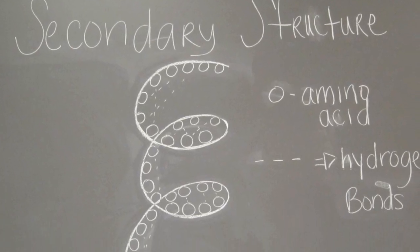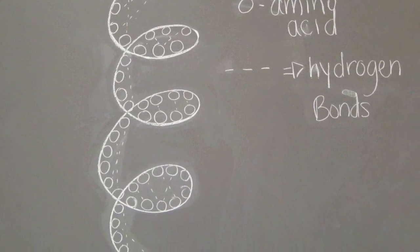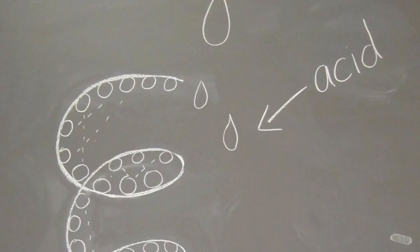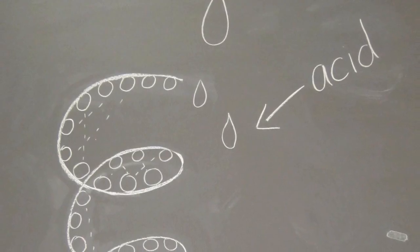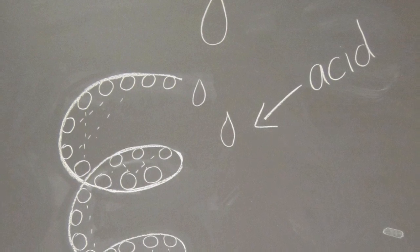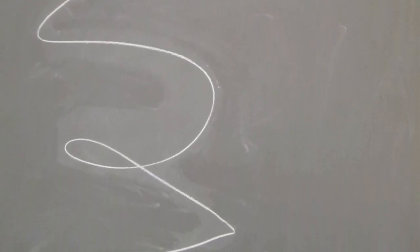Inside the protein found in the avocado, there is a secondary structure with amino acids all over it. The amino acids are lined up and are connected by hydrogen bonds. When an acid, like lemon juice, is added to the avocado, it breaks down the hydrogen bonds between the amino acids. Once the hydrogen bonds are broken, the enzyme is denatured. Because of all this denaturation, the active site found on the enzyme is not able to perform its specific function.